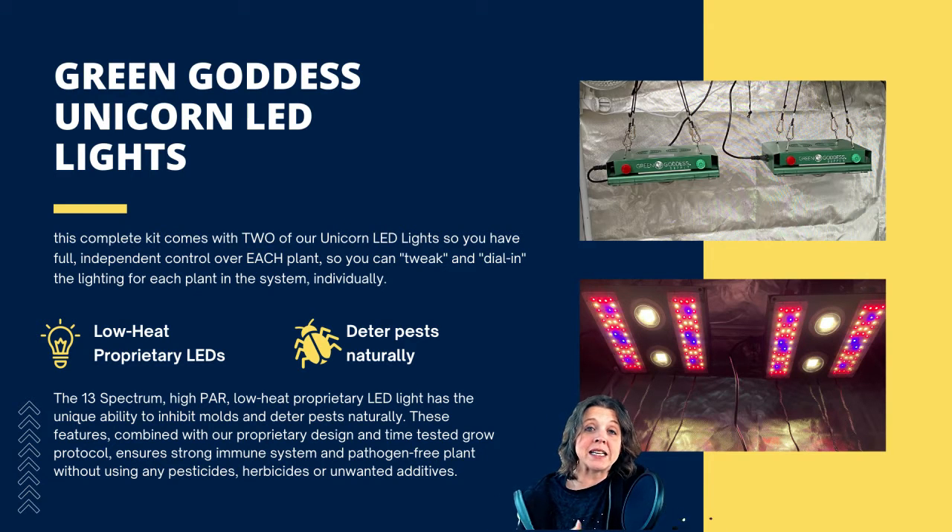The winches simply click into the corners of the lights and are pretty easy to hang once you figure out where everything goes. Once they were hung, we just had to adjust the winches, get everything leveled out, and it all went together pretty easily.